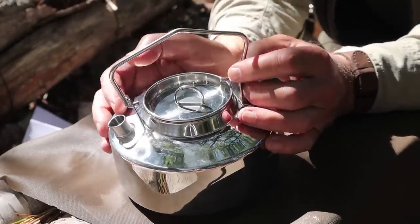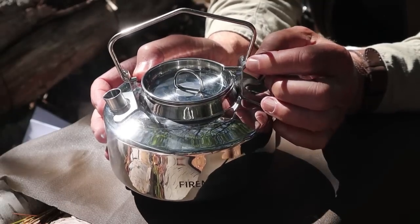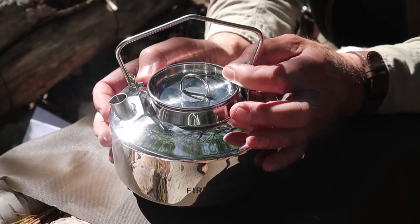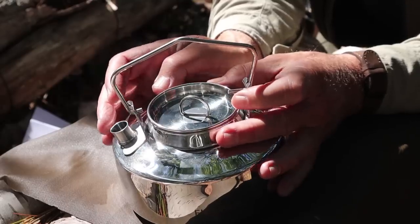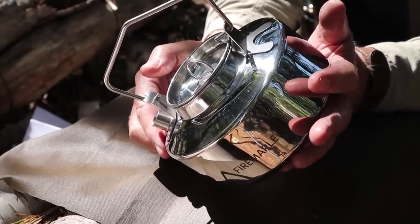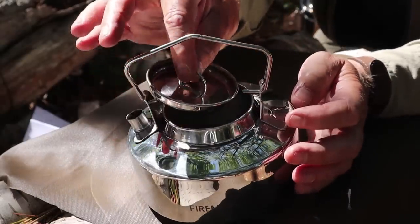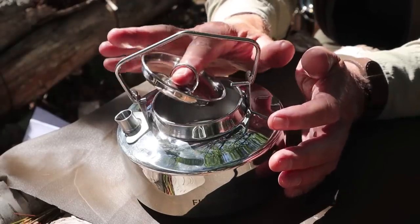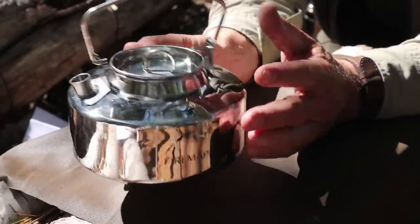Here's something I've noticed on a few kettles lately — I wasn't sure if it was a manufacturing mistake, but it's not, it's intentional. You can see there's a slightly longer extension on the bale handle on one side rather than the other. That is to help resist the lid falling off when you go to pour — it catches the lid. It does make it a very tiny bit more work to get the lid off when opening it, but really it's nothing at all. Overall, a nice kettle.